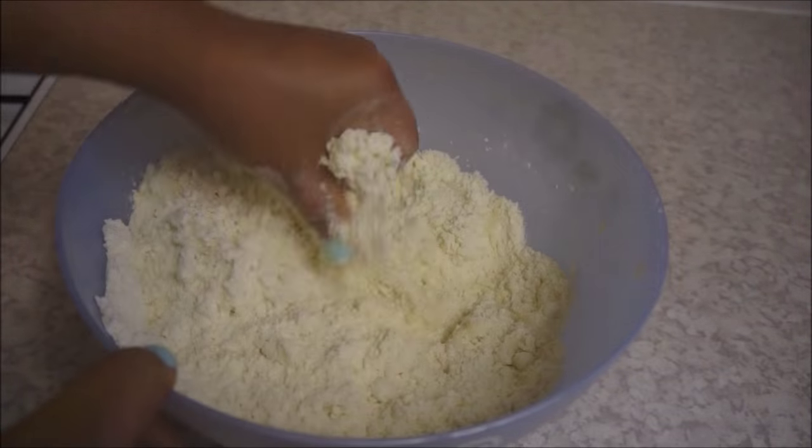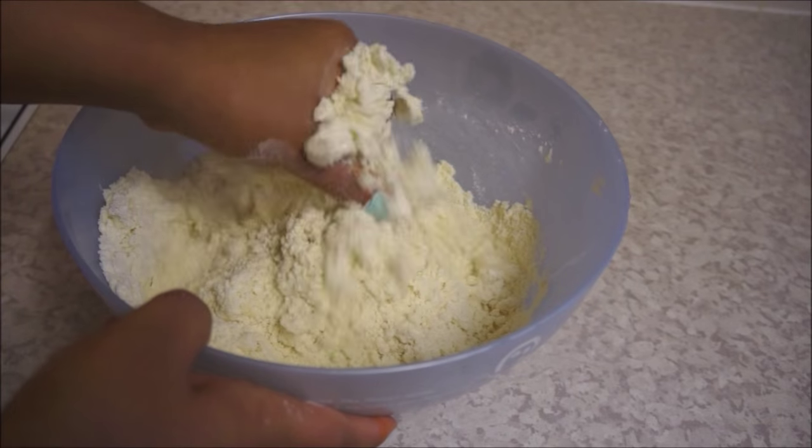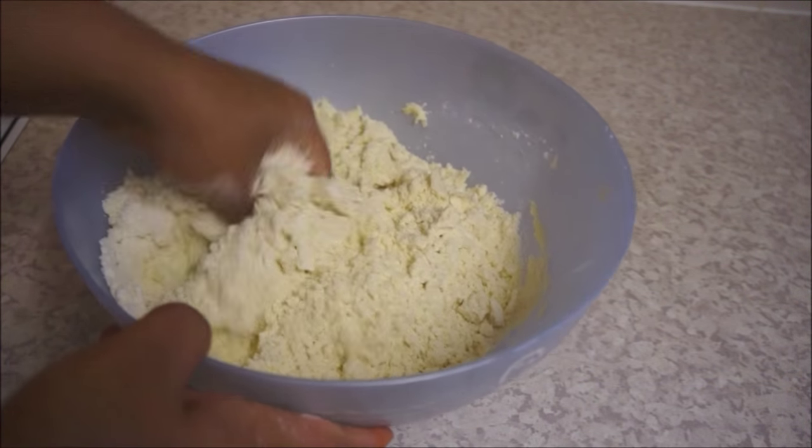Once you finish mixing, it's time to add water. Be very careful while adding water — add a little water at a time and mix, and keep doing it until you get a nice dough.